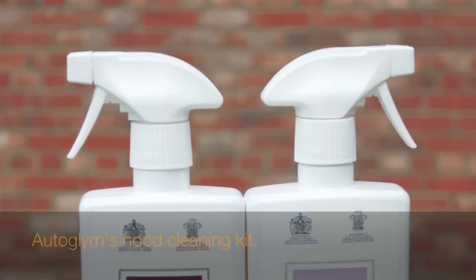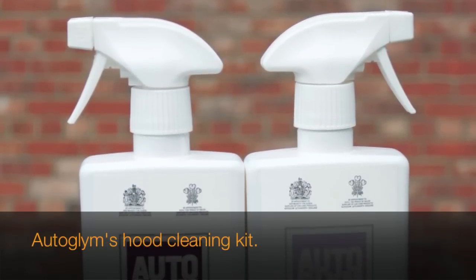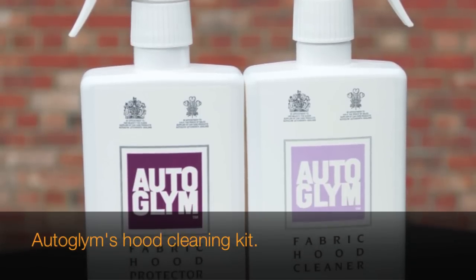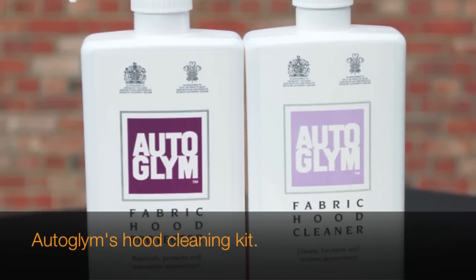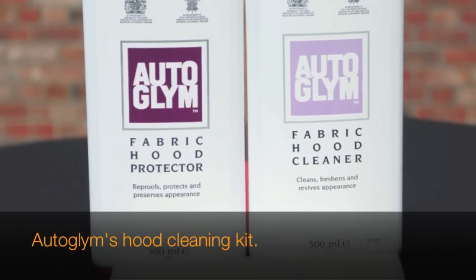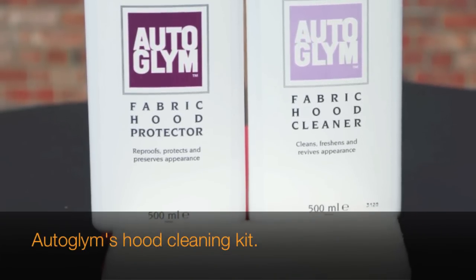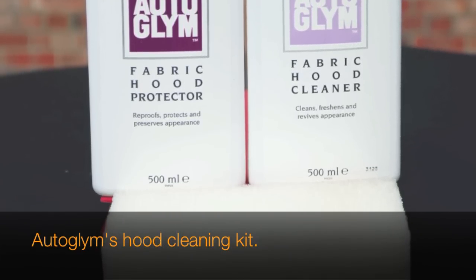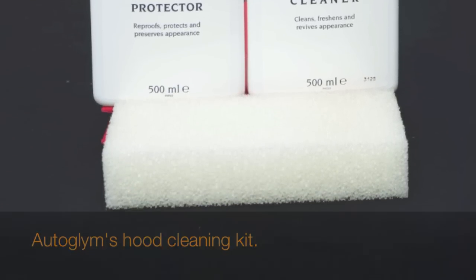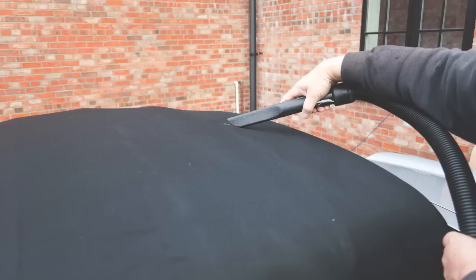The product we're going to be using today is another one from the AutoGlym range. It's an absolutely superb product and it's one that I always use, and it comes as a kit. First of all you get the fabric hood cleaner and a fabric hood protector. They come in two spray bottles which are pretty easy to use — 500ml bottles, usually enough to clean an average of two soft top hoods. You also get quite a firm open weave sponge.